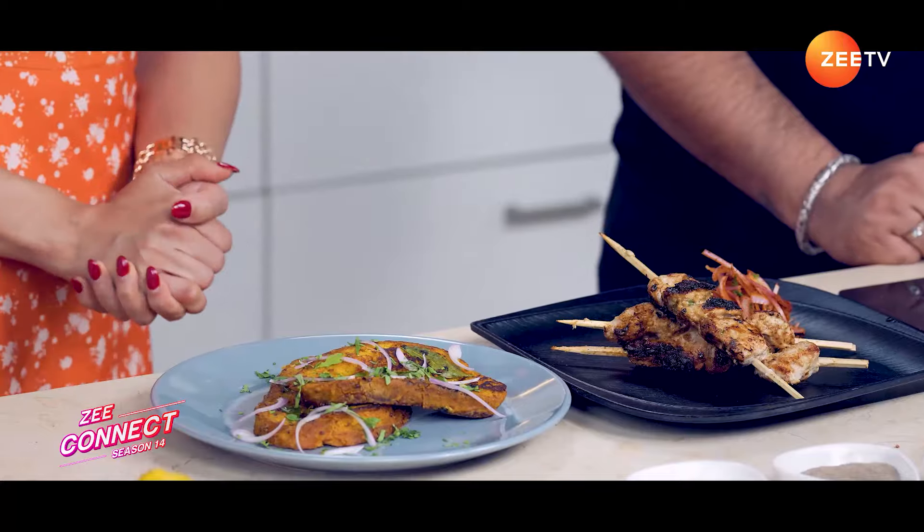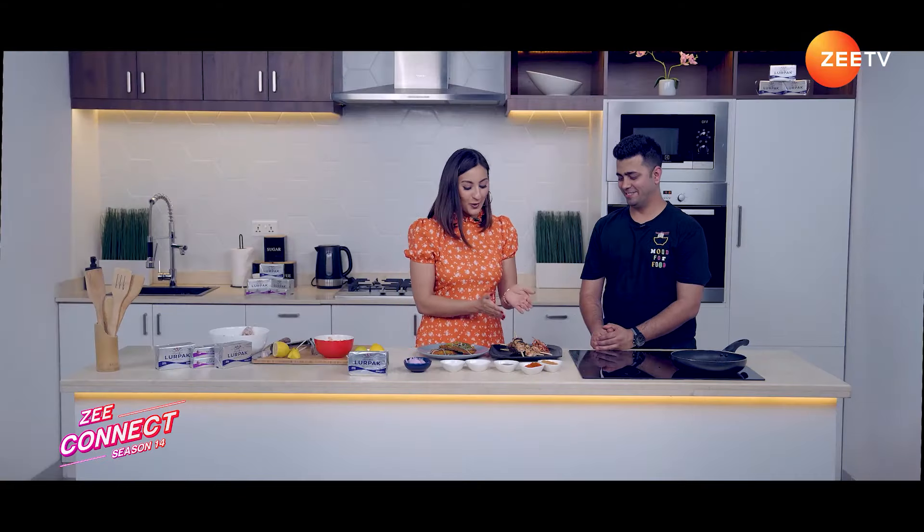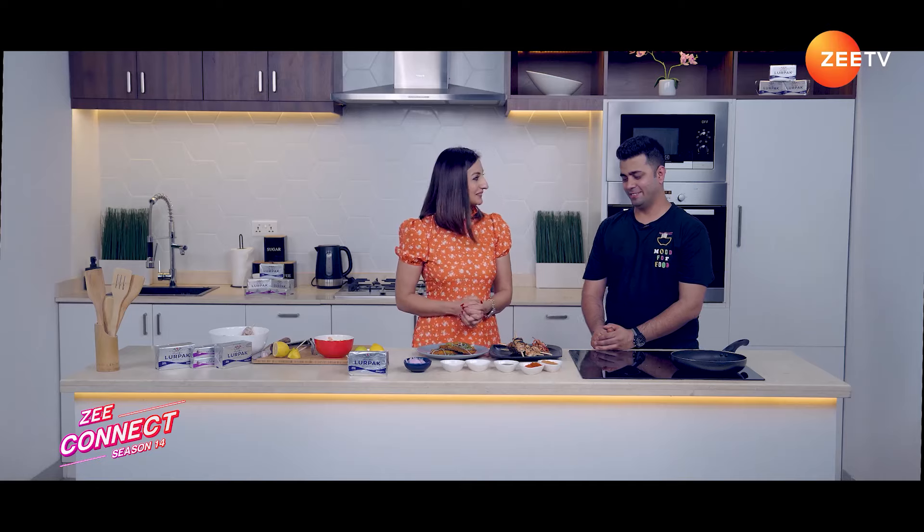I can already imagine the flavours coming together, all thanks to Lurpak Salted and Lurpak Garlic Butter. There you have it folks — two delectable dishes made with the magic touch of Lurpak Butter. Join us for more culinary adventures next time, only on Z Connect. Until then, happy cooking!